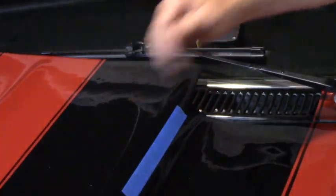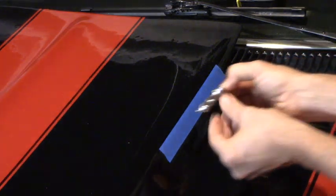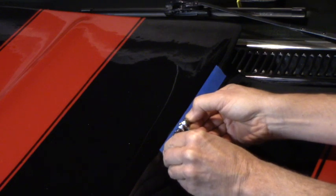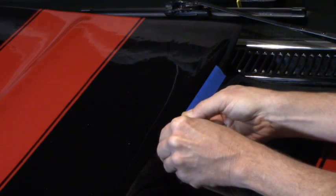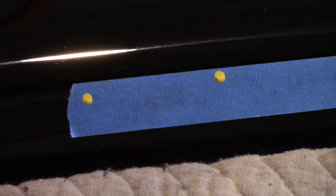A light helps because it highlights the contour. Take our word 'cowl' and just visually line it up with the upper edge of the tape — we want to start about there and press it on. You can see the highlight on the contour of the hood from the overhead light, it shows a nice straight line so we've got that nicely aligned.